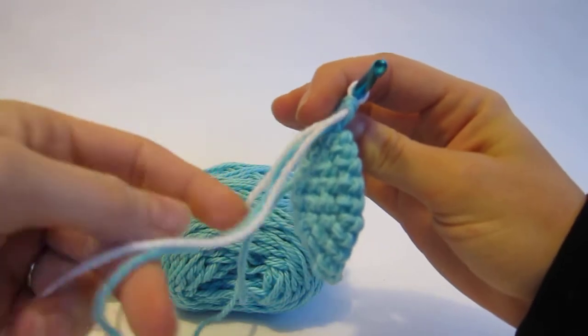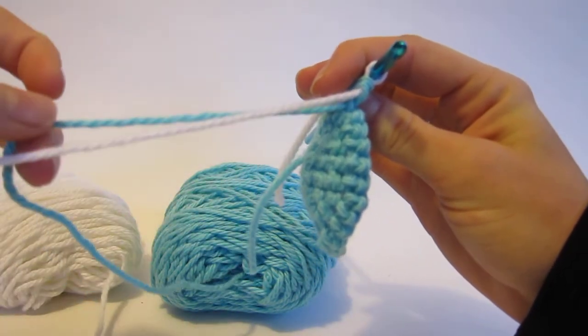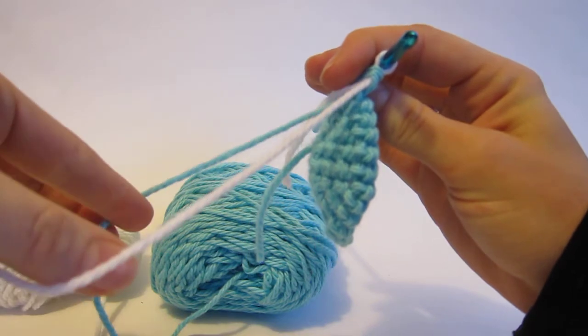Now if you look at the back of my work, you'll notice I have the tail of the white — I want to leave that alone, it's not involved anymore. And I have two colors, the blue and the white yarn.